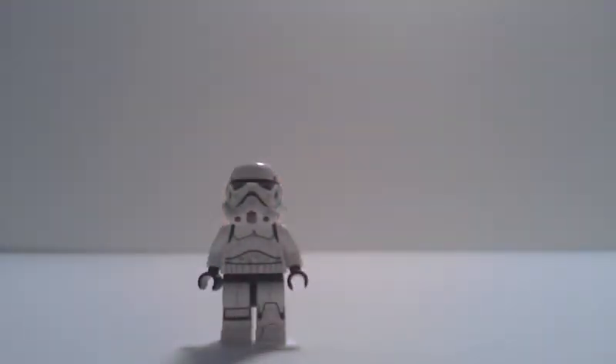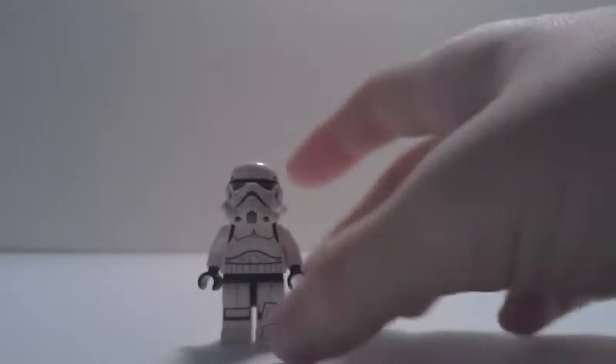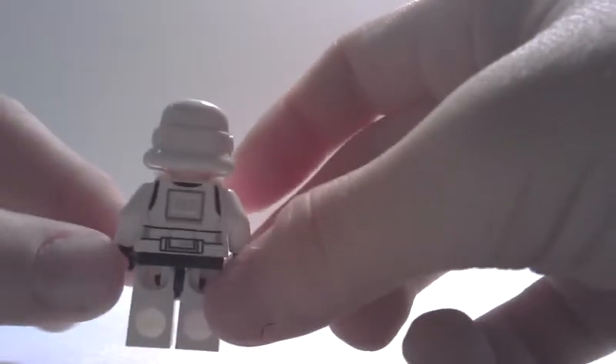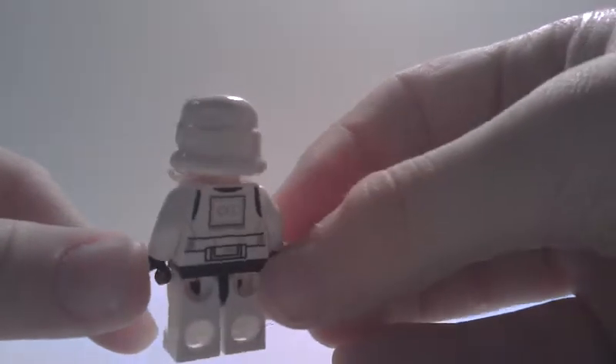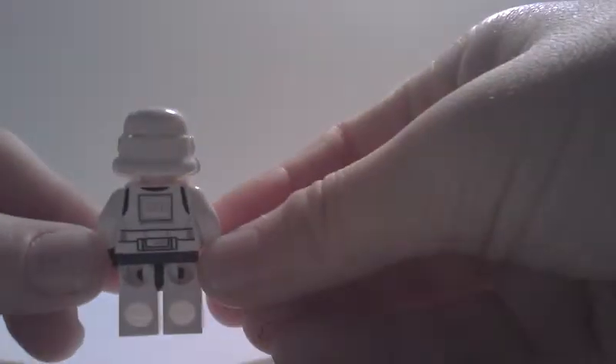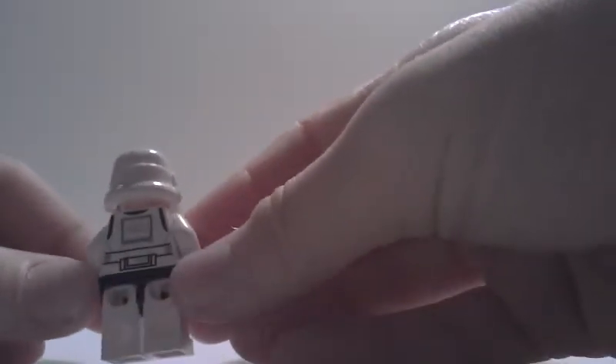The Storm Trooper itself is an entirely new design from the old ones. Storm Troopers like this have also been included in the Ghost, and I believe one might have been included in the Phantom, although I could be wrong. On the back, you can see that it actually looks quite a bit like a clone. The back of the legs has no printing, as always. The back of the head is the same mold that they used for the original Storm Troopers, just with some new designs.